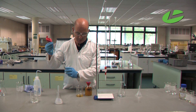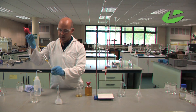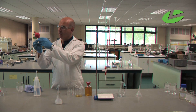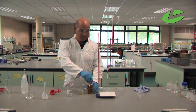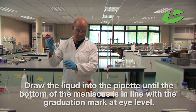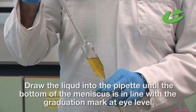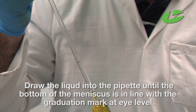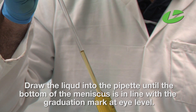Draw the liquid up into the pipette to rinse it, then discard that solution and blow out the last remaining drop. For this titration we need 100 millilitres of sample, so I'm going to take two measurements of 50 millilitres into my conical flask. Draw the liquid into the pipette and fill up to the 50 mL graduation mark. If you accidentally go over the graduation mark, you can release liquid by pressing the button marked E until the bottom meniscus is in line with the graduation mark.